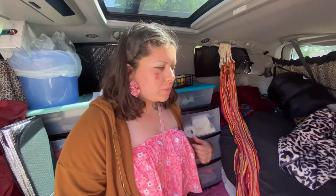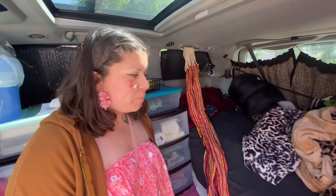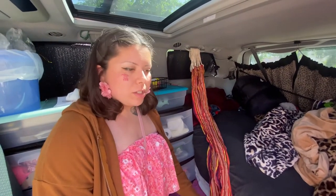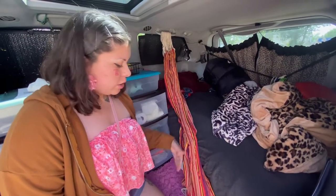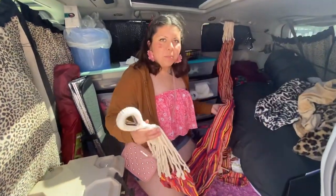I came up with the idea after seeing someone's video about their camper conversion. They were talking about how their back would hurt — he got injured and could never sleep comfortably in a bed again, so he decided to use a hammock instead. A bunch of other people said that worked for them too. My back is hurting, so I decided I'm gonna try fitting my hammock in here to see if it helps.